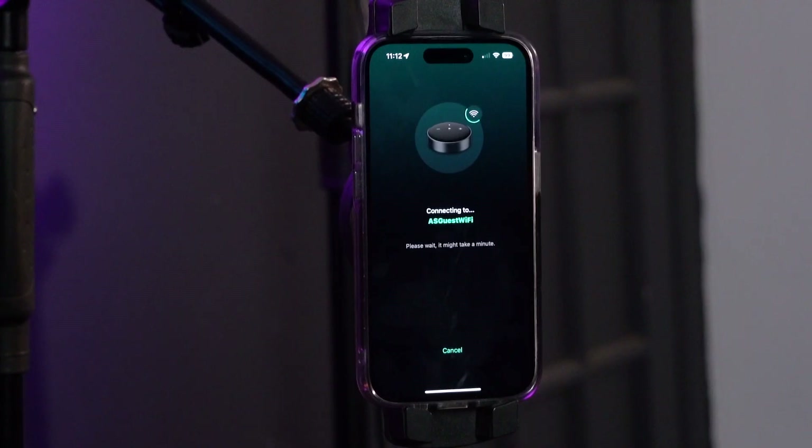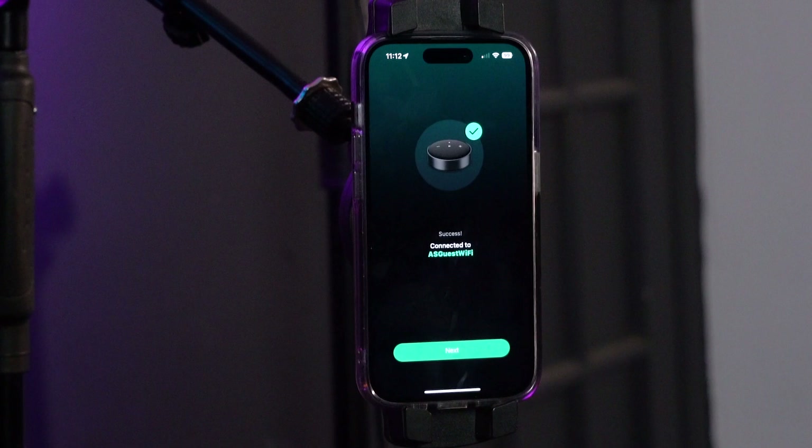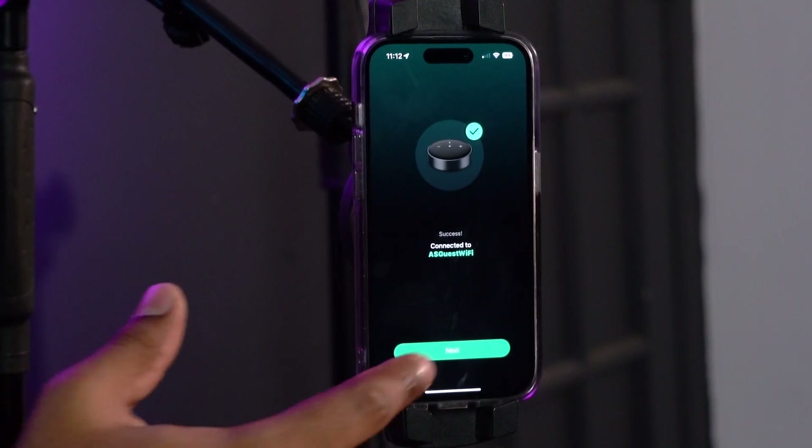Now it's going to try to establish the Wi-Fi connection between the WIM Mini and your home or business network. An important thing to note is you always want to make sure your iPhone or smartphone has Bluetooth enabled so we can make the initial connection between the WIM Mini and the phone. It says success, which means this WIM Mini is now connected to our network.